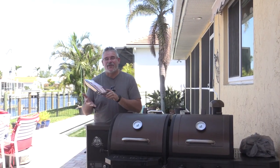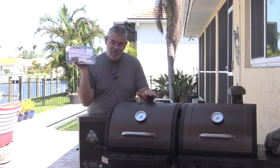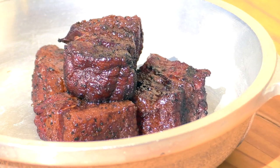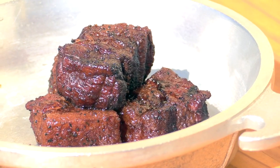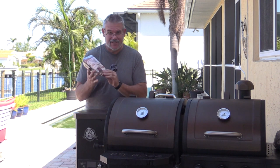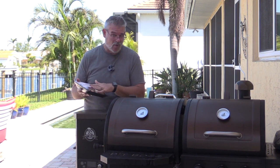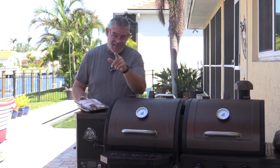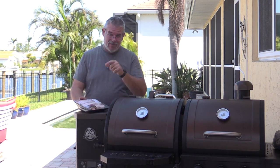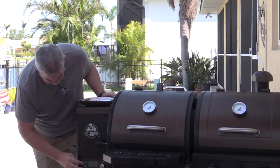Hey everybody, welcome back to another grilling video. Today we are going to be doing an amazing dish - smoked pork belly burnt ends. These are absolutely going to be phenomenal. I've got a small package here of sliced pork belly. You'll notice that these are pretty thick, almost three quarters of an inch thick. Didn't get a whole lot - this is only two pounds - but these are going to be absolutely delicious. Let's start by getting our smoker on at 225 degrees.